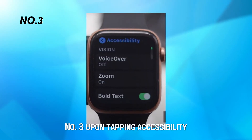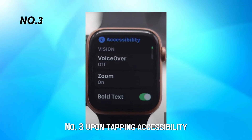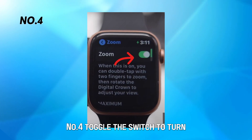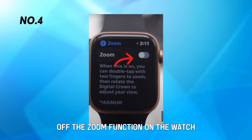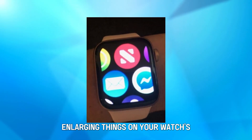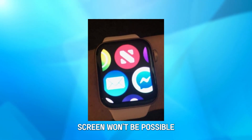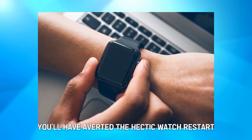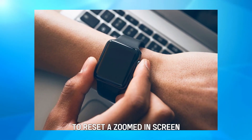Number three, upon tapping Accessibility, head to Zoom under the Vision section. Number four, toggle the switch to turn off the Zoom function on the watch. With the Zoom function off, enlarging things on your watch's screen won't be possible. On the bright side, you'll have averted the hectic watch restart to reset a zoomed-in screen.